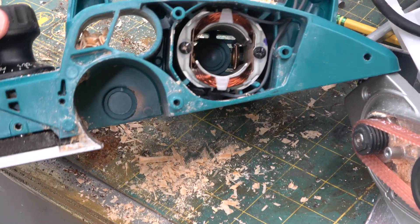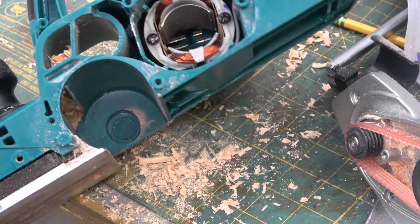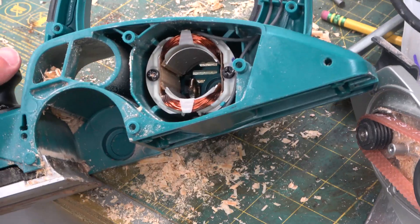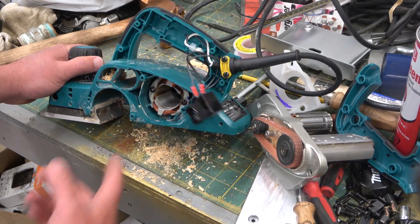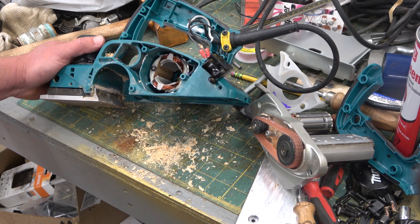Overall I'd say this is more of a home gamer tool than a professional tool, as witnessed by the manufacturing, but it does work like a hot damn. Thanks for watching. Keep your dick in a vice. I guess I ought to put this back together so I can use it.